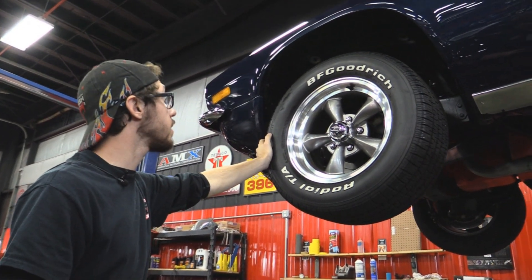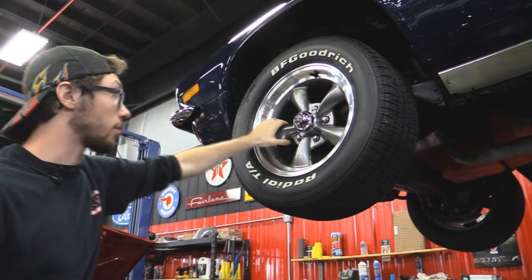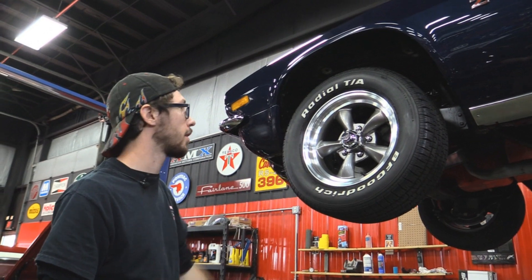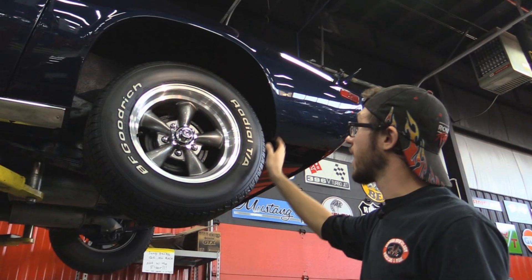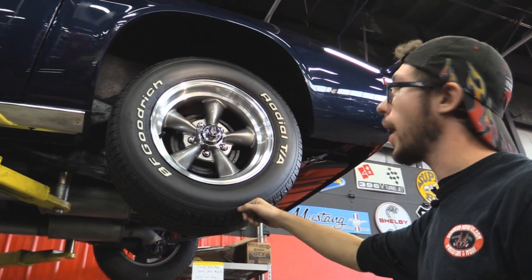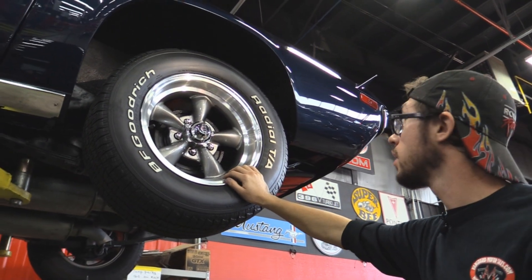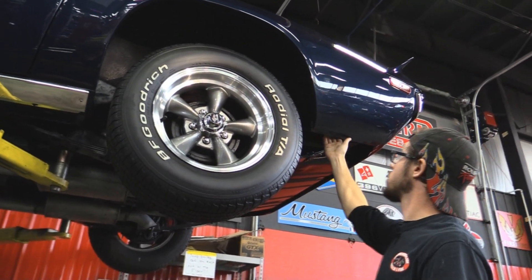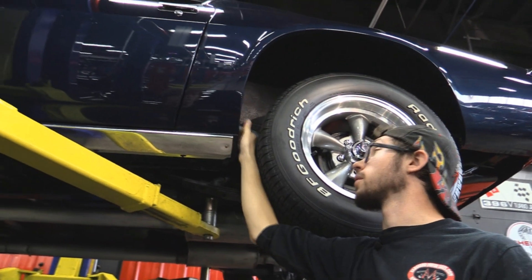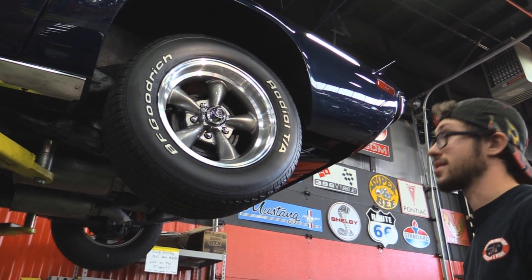We've got a set of BF Goodrich Radial TAs on it — 235/60R15 is the size up front. We've got disc brakes here as I mentioned. I really like these muscle car rims — the five spoke torque thrust style mag, beautiful. Nothing screams muscle car like that rim right there. In the rear, we've got the same good looking wheel and tire: BF Goodrich Radial TA, 245/60R15, so a little bigger in the back. It's a muscle car — you want that rake stance. They've been doing it for years. Sticking your hand behind all this to make sure there's no body rot — this car is really clean, no body rot. This thing's gorgeous.